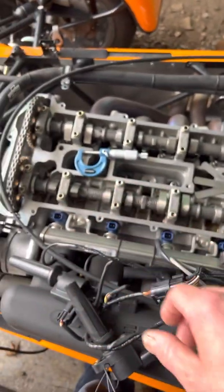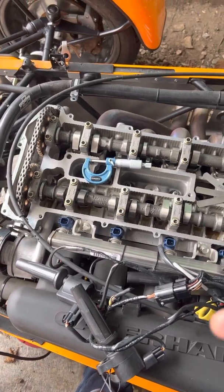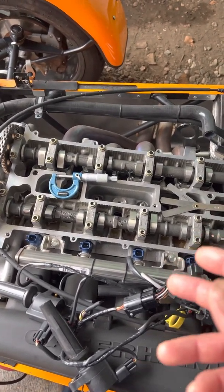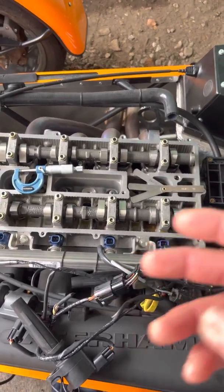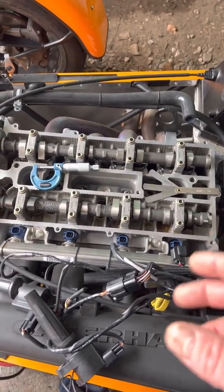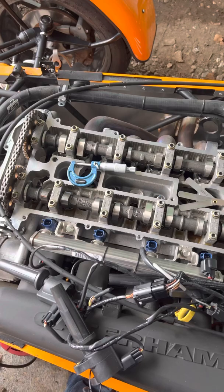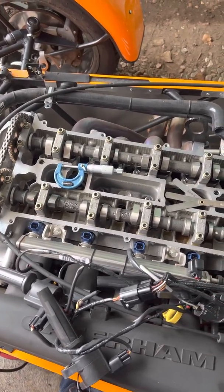This is a two-litre Duratec, so it has solid lifters — no hydraulics. Hydraulic buckets maintain zero valve clearance, they're less noisy and require less maintenance, and it's a more modern design. But all racing and motorsport applications use solid lifters because you can rev harder. In my mind, solid lifters are the better option.